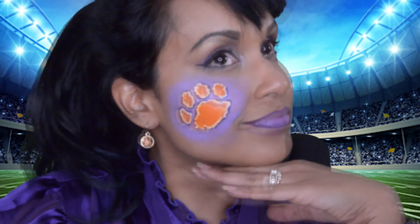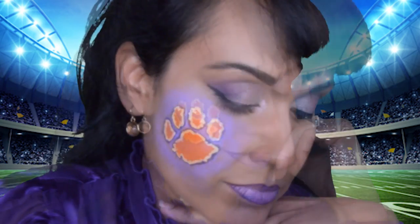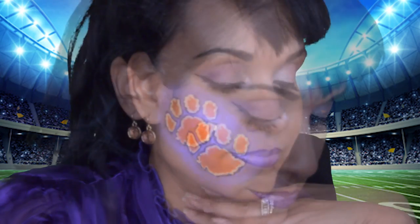Thank you so much for watching my video on my channel, Only In Your Mind. If you like this makeup of the Clemson Tigers, please give me a like, subscribe, and don't forget to share my videos. Thank you guys, until next time. Bye.